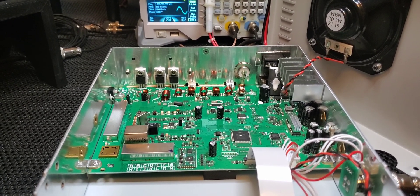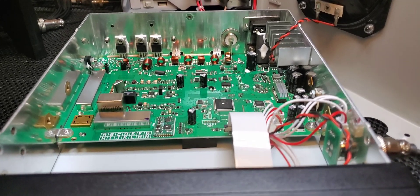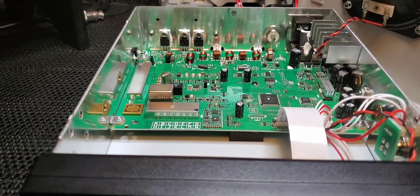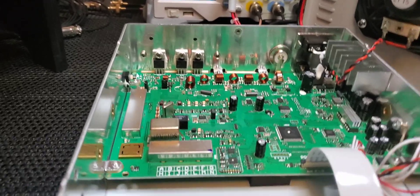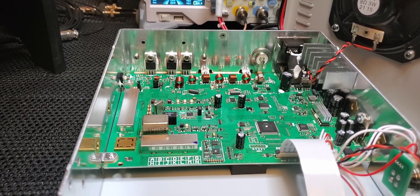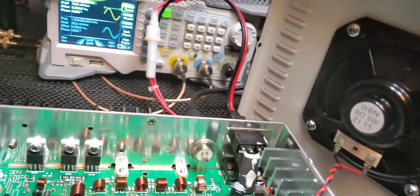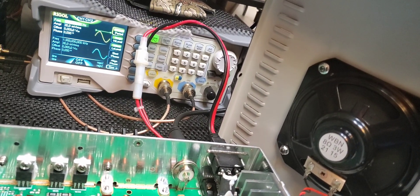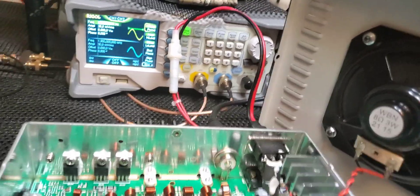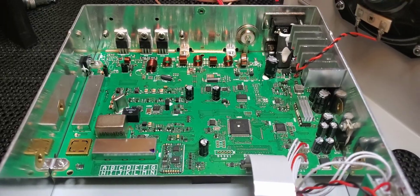Not that I'd recommend running your radio with the cover off, but it's not going to affect you whatsoever. If you're running this thing all day contesting, you could take the cover off, stick an external speaker on the jack in the back, and run it with the cover off if you were worried about heat buildup. The back cover does have ventilation so it will ventilate itself, and it has ventilation on the top as well.